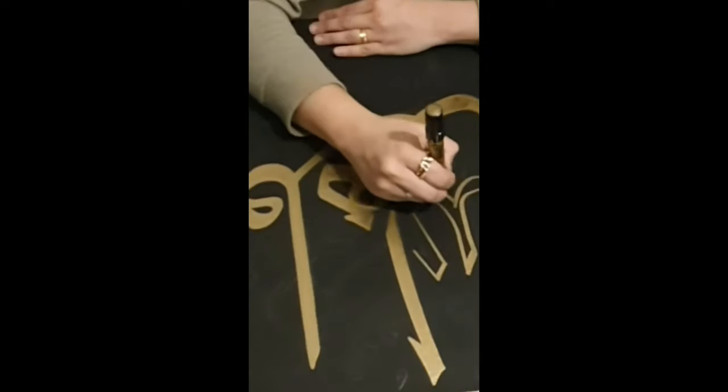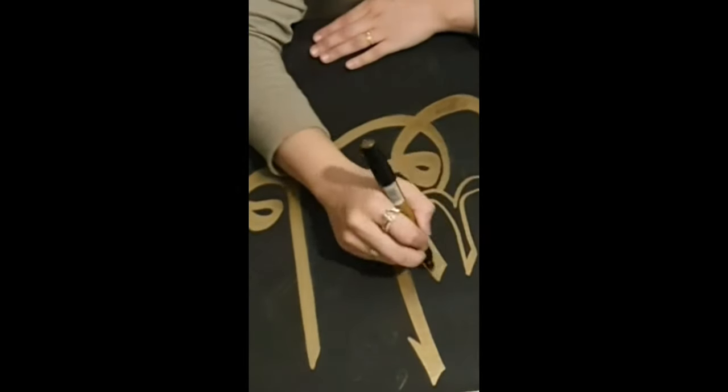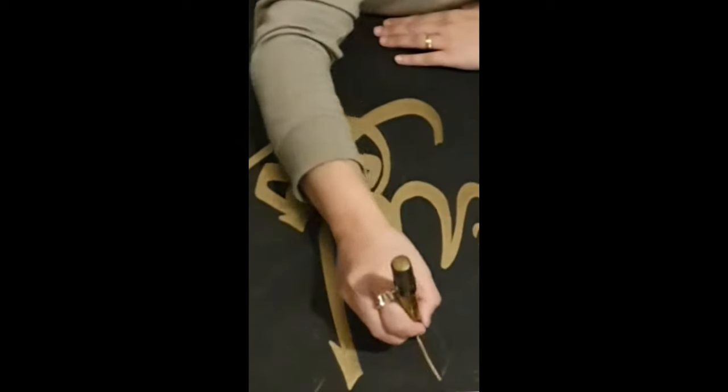The clip of me sketching the calligraphy accidentally got deleted and I could not include it in the video, so I'm so sorry guys. I will try and do it in the next video inshallah.